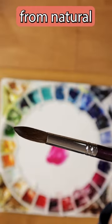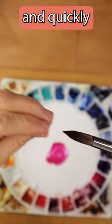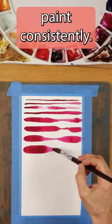They are made from natural hair sable. The brushes hold a fine point and quickly spring back to shape. They hold lots of water and release paint consistently.